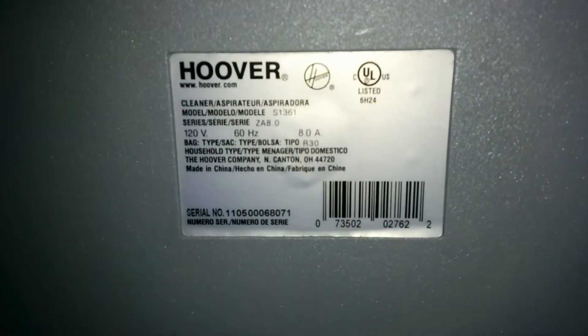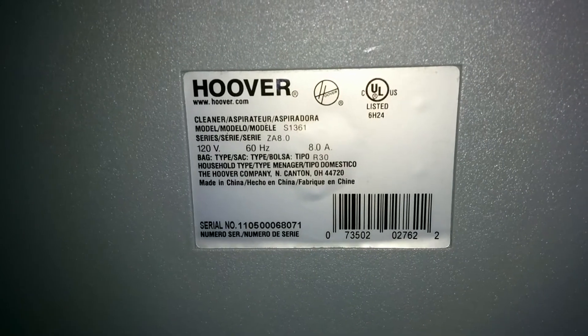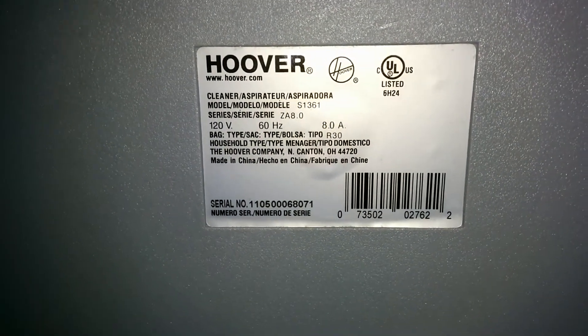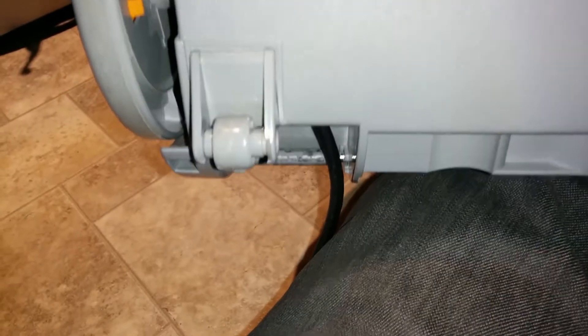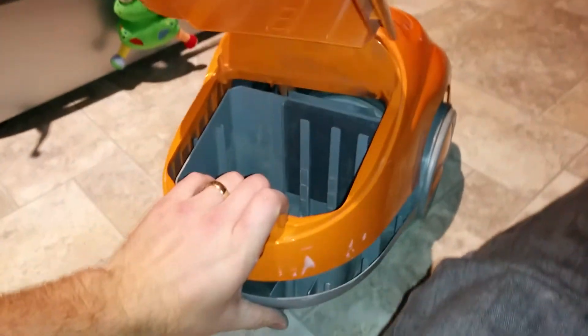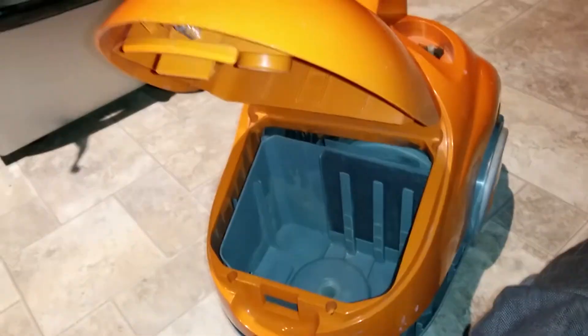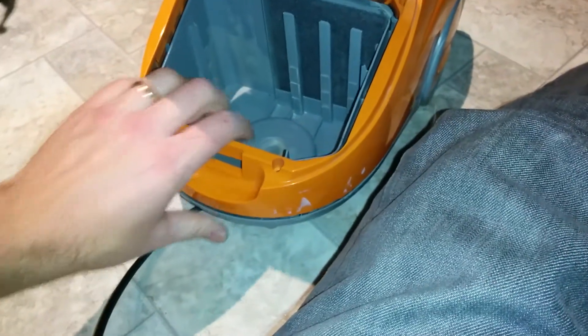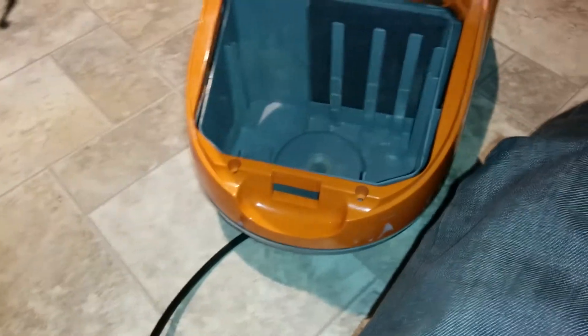Okay, we've got a Hoover S1361 ZA8.0 series and the recoil cord mechanism was jammed, so you've got to get into it. It's a little tricky, so I'm gonna share with you what I've figured out — maybe save you some grief.